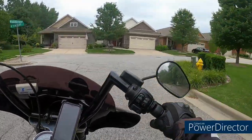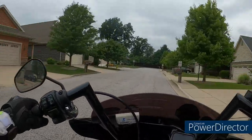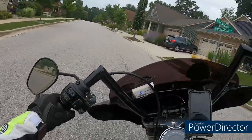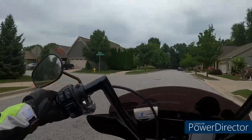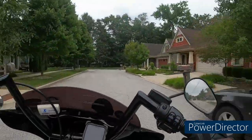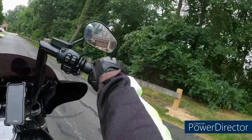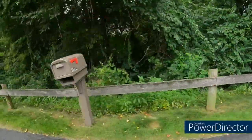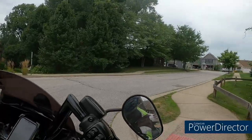This is kind of the back way to get back to the highway. Route 2 is closed — I think they're building a roundabout. Yeah, that was a pretty good bump and it sounds like it's still closed.